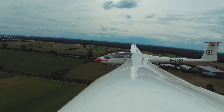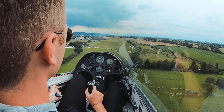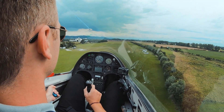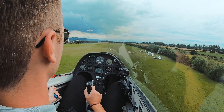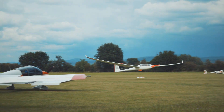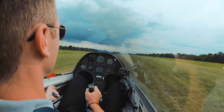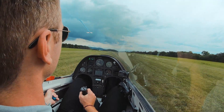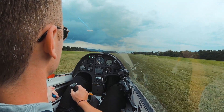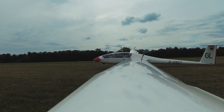A little bit too high — hot and high. Keep this rate of descent. Air brakes in. Lift the nose a little bit, a little bit more — fly parallel to the ground. Lift the nose up, up, up — and we are on the ground! Full air brakes, and use manual brakes as well. Pull a little bit.